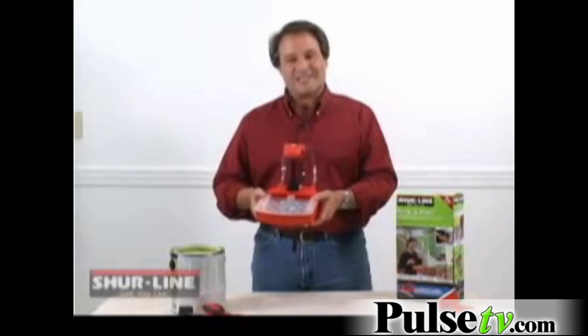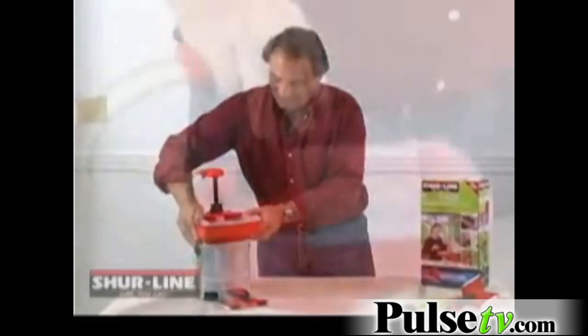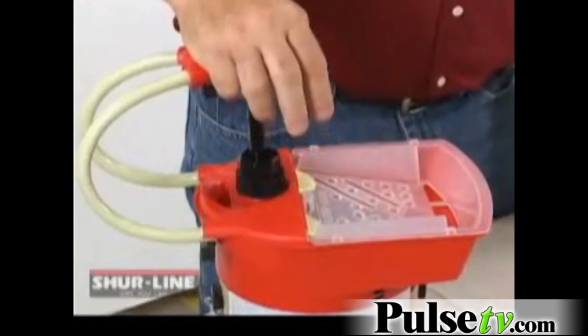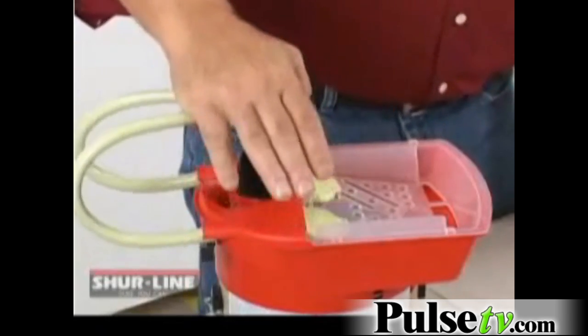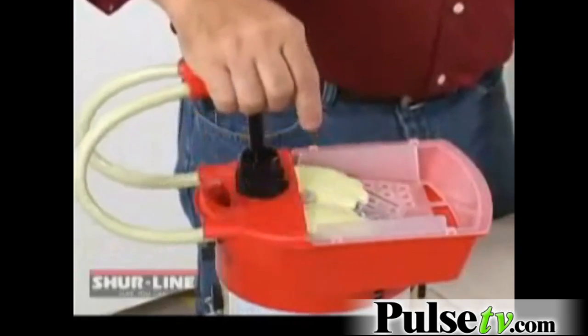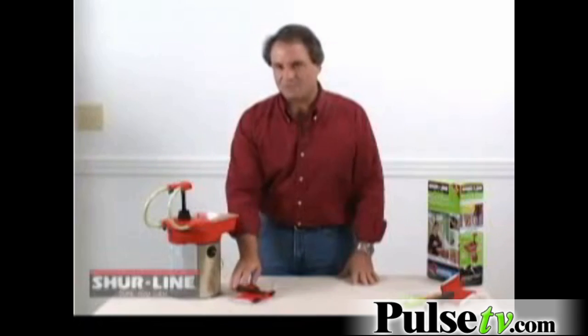The pump and paint will allow you to properly load your edging tool with the perfect amount of paint. It fits on a one-gallon can and allows you to paint directly out of that paint can. Simply pump until the paint starts flowing through the tubes and out onto the tray. The paint cycles through the paint can and the tray, so you don't waste any paint during your project. When the paint reaches the bottom of the tray, you're ready to use your edging tool.